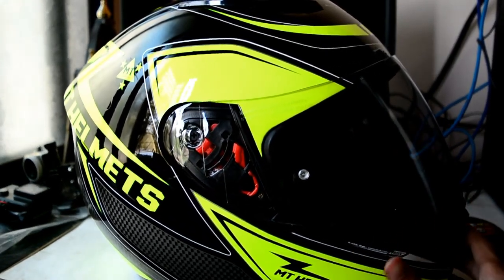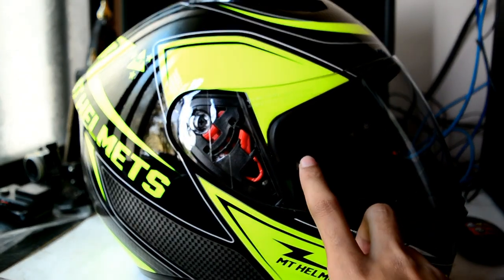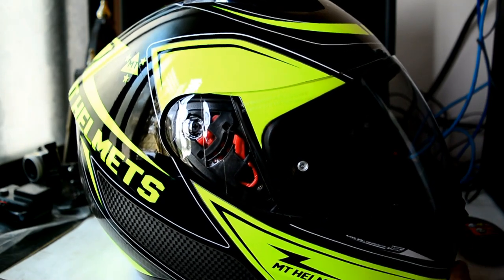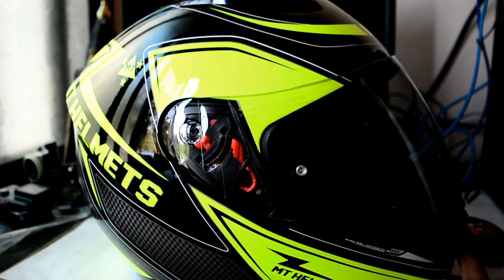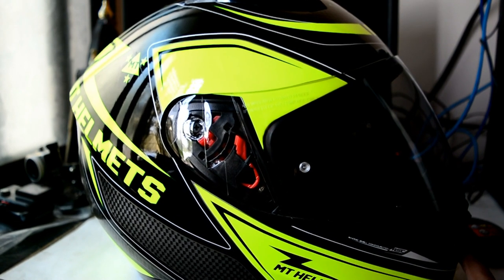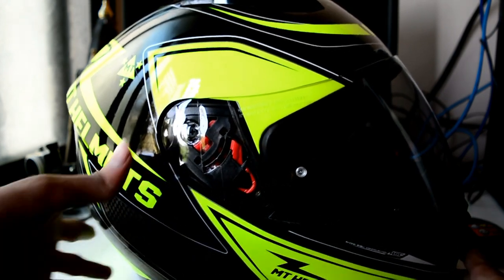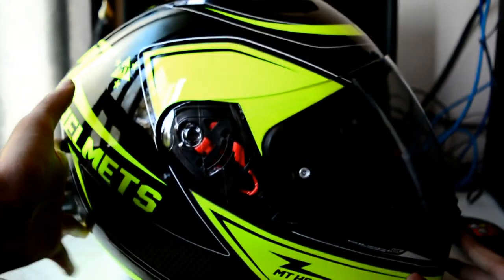The good things about this helmet are that it comes with a double D-ring strap, a pinlock visor, quick-release system, and a good ventilation system. The padding is actually more than sufficient — actually better than my brother's LS2. Overall it's a good package.